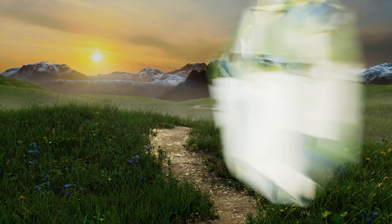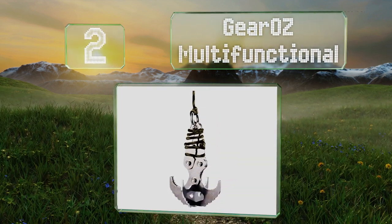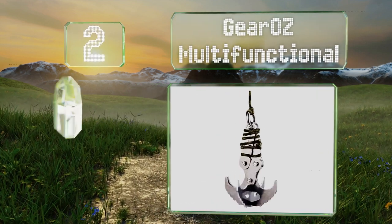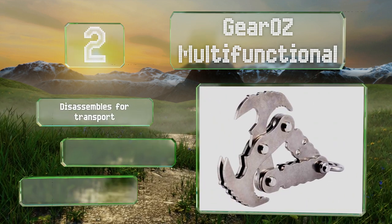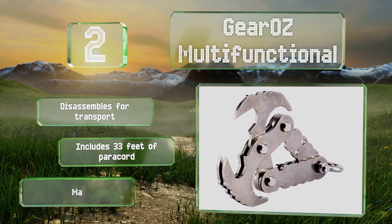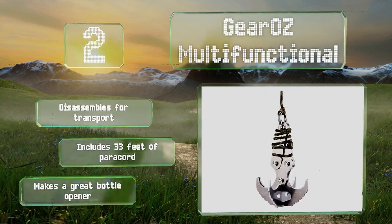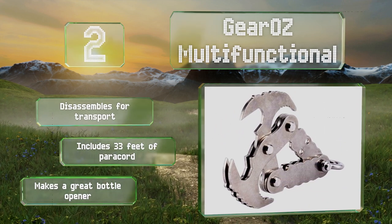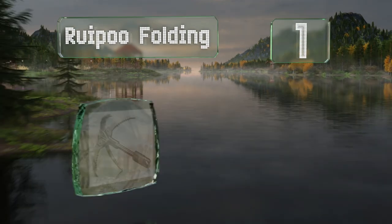At number two, the Gear Oz Multifunctional is a two-in-one design that combines a gravity hook with a grapnel, making it a versatile choice. Despite its diminutive size — just six inches long and three and a half inches wide — it can support up to 800 pounds. It disassembles for transport, includes 33 feet of paracord, and even works as a bottle opener.